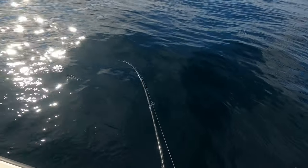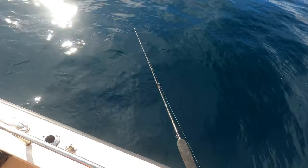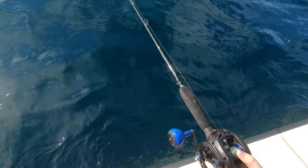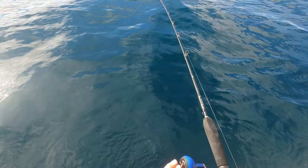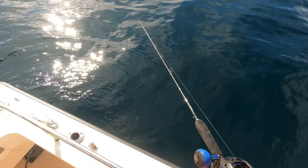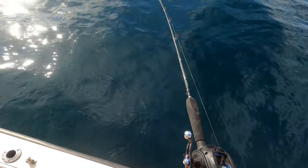Oh there's one — that's off. That's the problem with using such big swim baits, you miss a lot of fish because they're biting the tail. But sometimes you'll get rewarded with bigger fish — that's the whole goal.